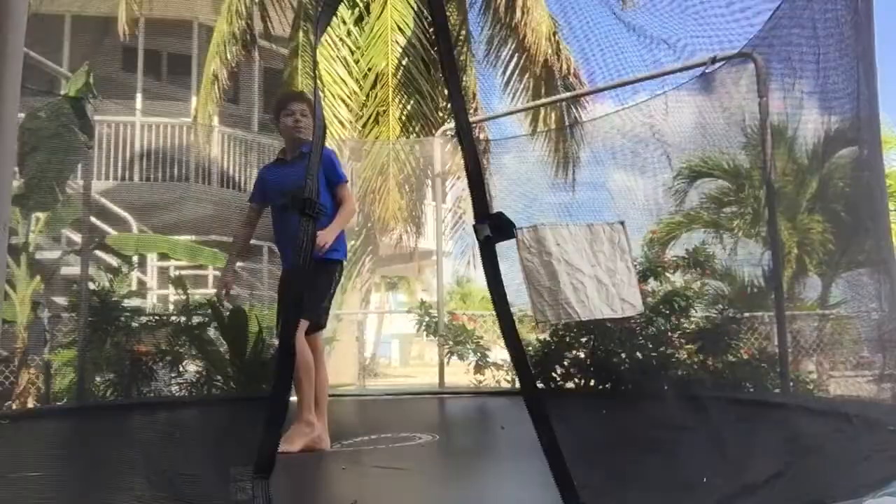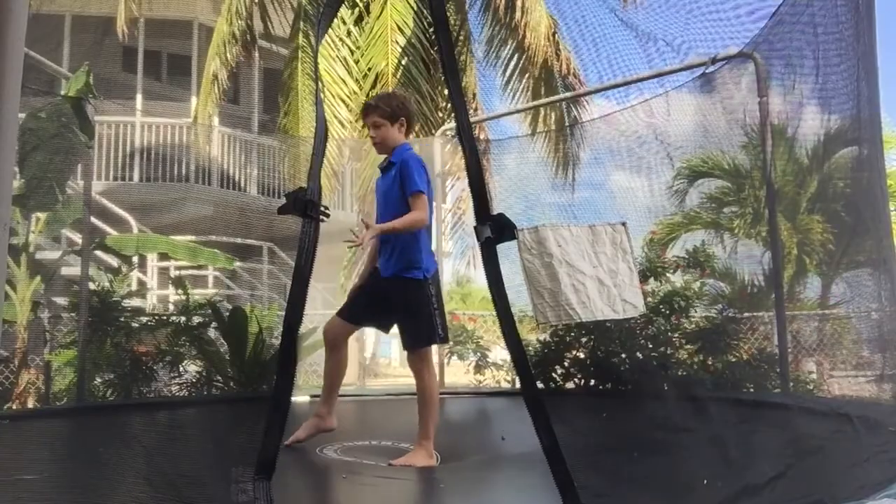Hey guys, it's Jake, welcome back to my YouTube channel. Today I'm going to be showing you guys how to do a back tuck on trampoline. My first video was a round-off back tuck, and I think I just need to show you guys how to go back to the basics and do a back tuck on trampoline. The first step is to have a back roll on trampoline.